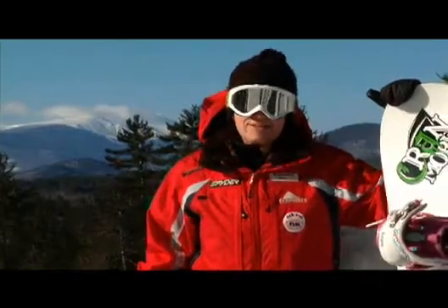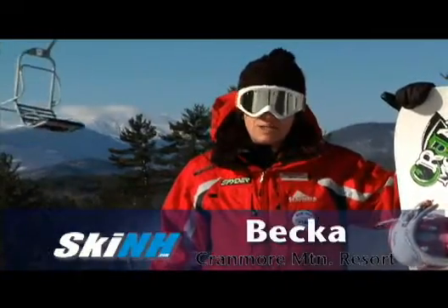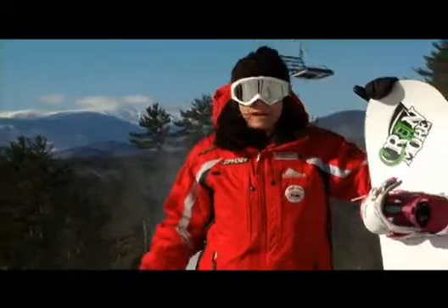Hi, this is Becca from Cranmore Mountain Resort in North Conway, New Hampshire, with a Ski New Hampshire snowboard tip. Today we're going to 50-50 a basic flat box.